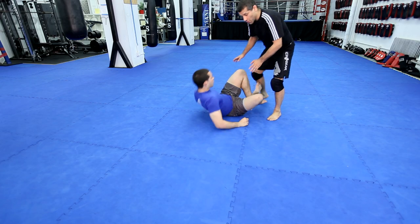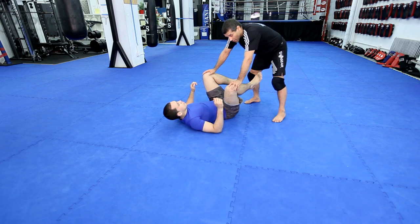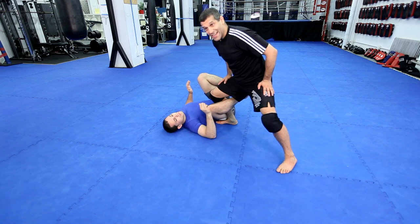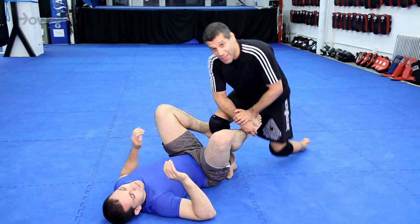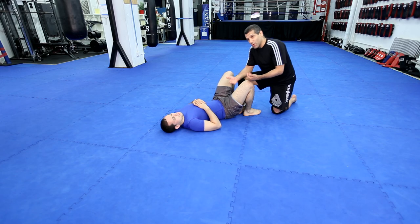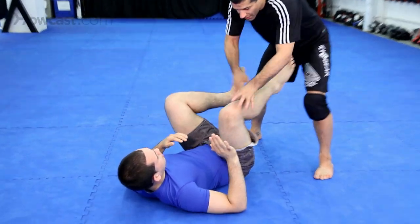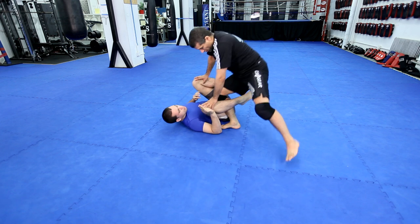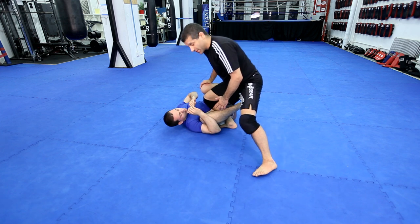The same footwork we just used — this side footwork — but I'm going to step in like this. So it looks like a knee on the belly except I'm here. This is the style of passing of a lot of São Paulo Jiu-Jitsu players. This is the São Paulo style of passing. It's like this step here, except I step here. Very powerful position.